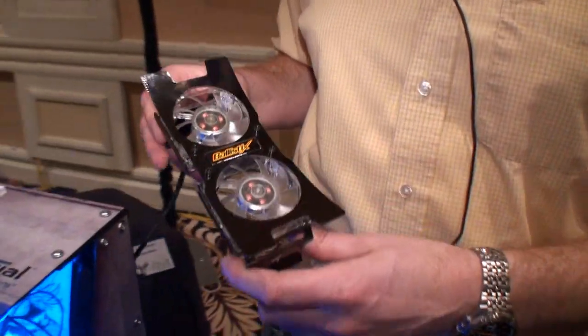Hi, I'm Jeremy Mortensen with Lexar Media. I manage the Ballistix memory product line, and one of the things we're showing off here at CES is an upcoming product that we should have in the next month or two.